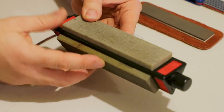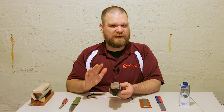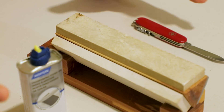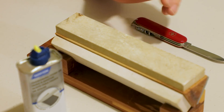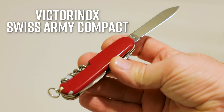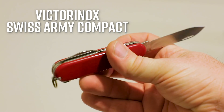Now typically this actually comes with a base — not quite sure where mine is — but you could still use it freehand. I have another unit here of similar concept that we're going to use today. I've got my stone, and I've got a knife: this is actually the Victorinox Compact, which I think is a pretty criminally underrated Swiss Army knife.